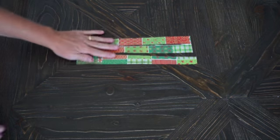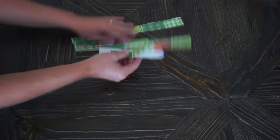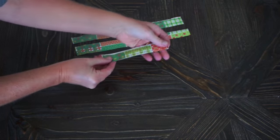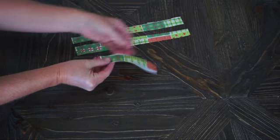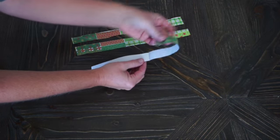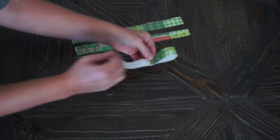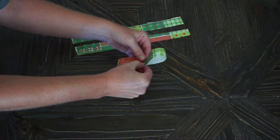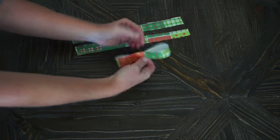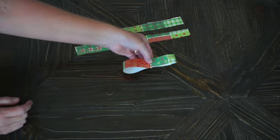Start with your longest strips. Take each strip, fold it in half so you can see where the center is, then make a loop — take the top end and fold it to the center, and take the bottom end and fold it to the center, so you have a figure eight. Then tape, glue, or staple it right in the middle.